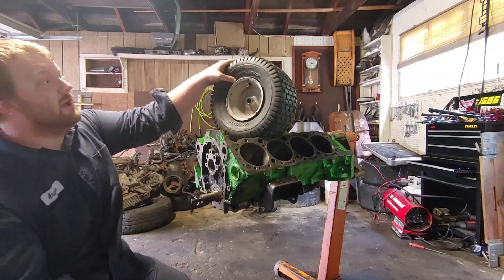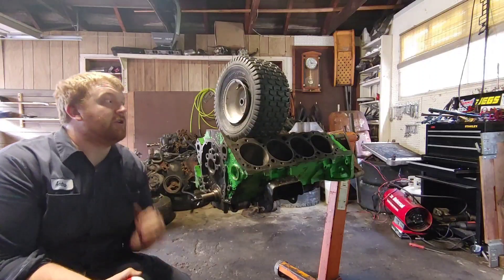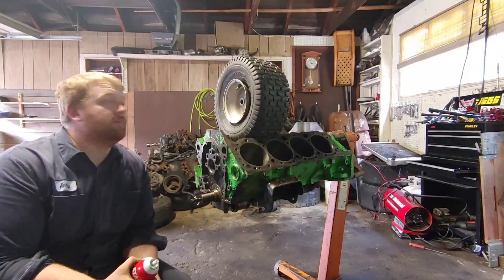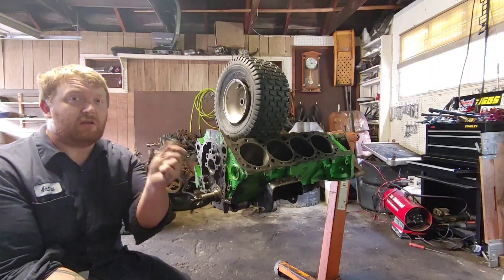So if you have a tire off the bead, kind of like my lawnmower tire is — see — and you need to get it back on the rim, I can show you how to do this using lighter fluid and fire.